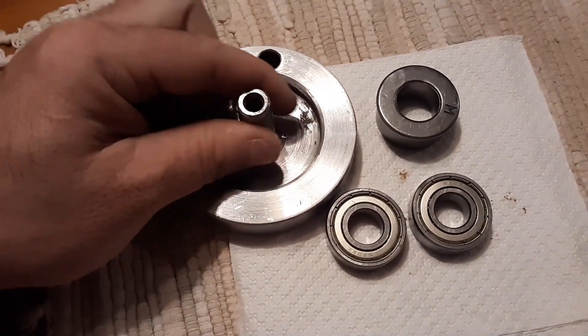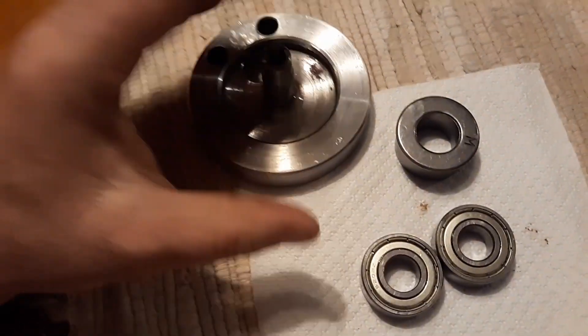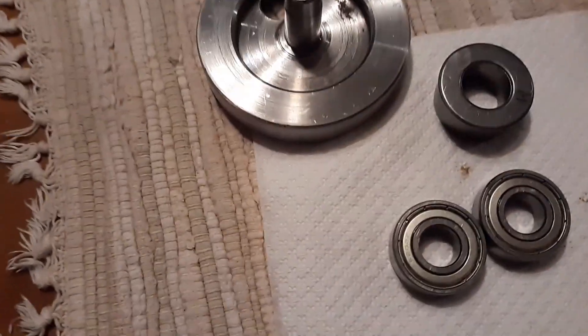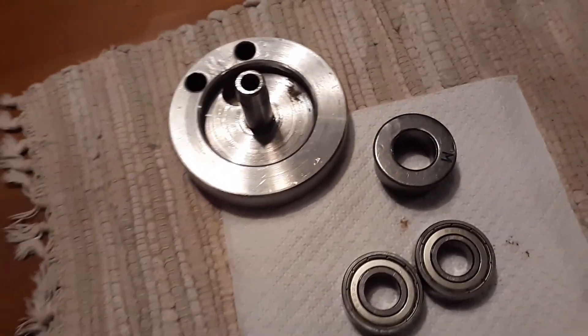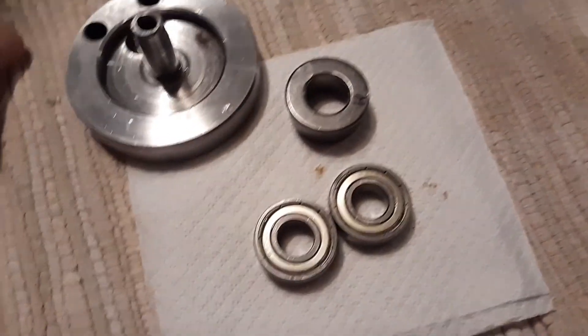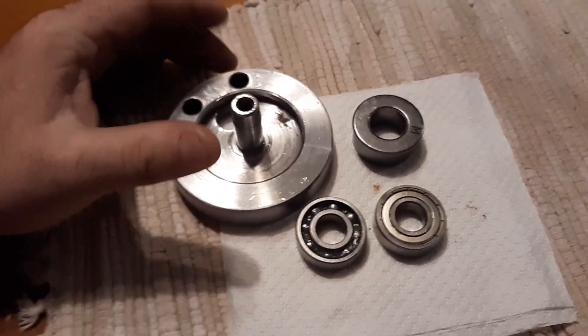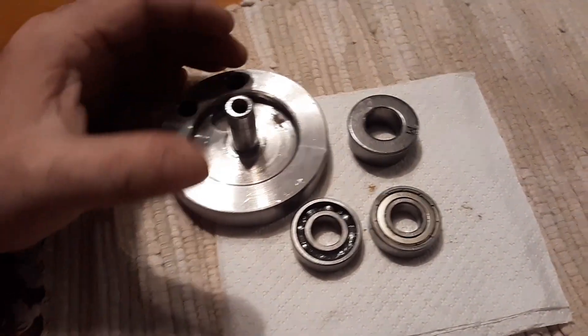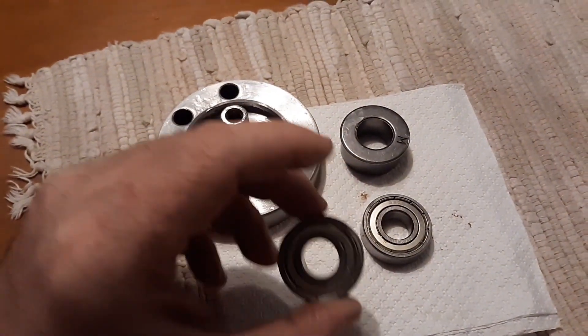The other thing I see people do — which kills me — is they'll sand the shaft to slide the bearing on easier. That is like the worst possible thing you can possibly do to the axles on a crank or on one of the clutches. I just see people do it and it's so cringe-worthy.